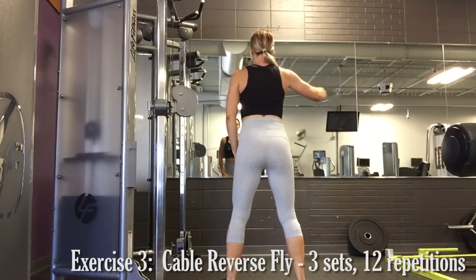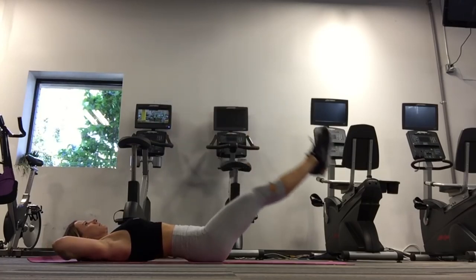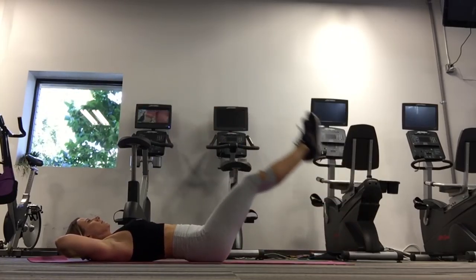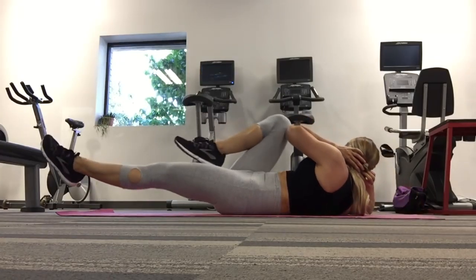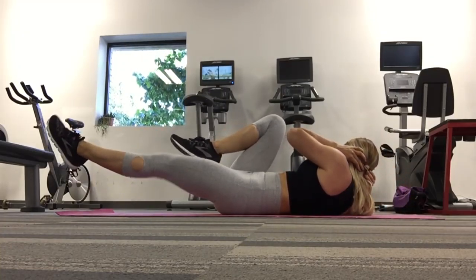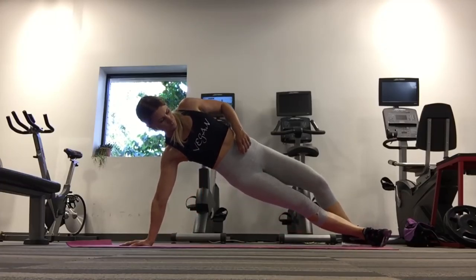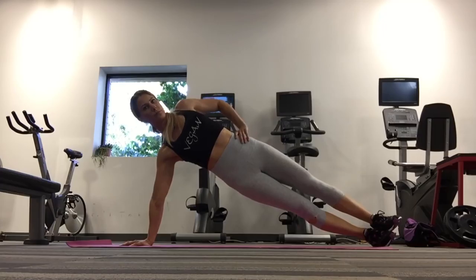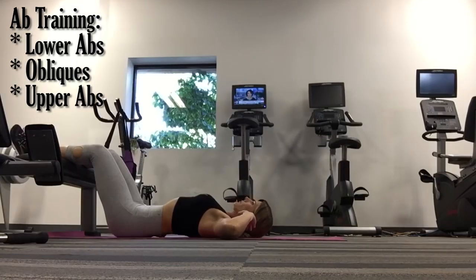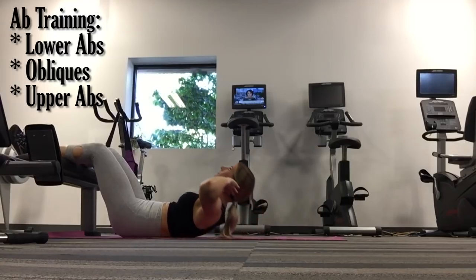A variation to the seated cable reverse fly would be a standing reverse fly. Now that we've worked our back, a large muscle group, we can move on to our abdominals. You always want to perform your abdominal exercises after your large muscle group exercises to make sure they are not fatigued. Abdominals do not need to be trained daily — they should be trained just like any other muscle group. As a general rule, it's best to condition only one specific region of the abdominal wall per training session. Lower abs should be trained first, followed by obliques and finally upper abdominals. But if you're going to hit them all in one session, make sure to train them in that order.